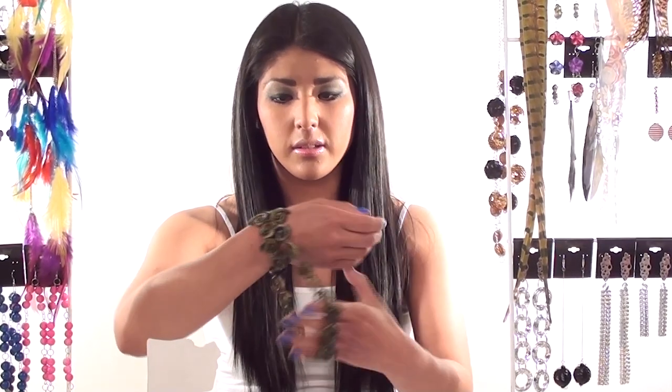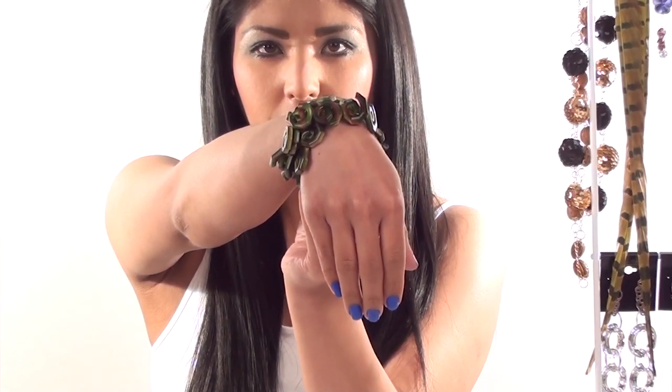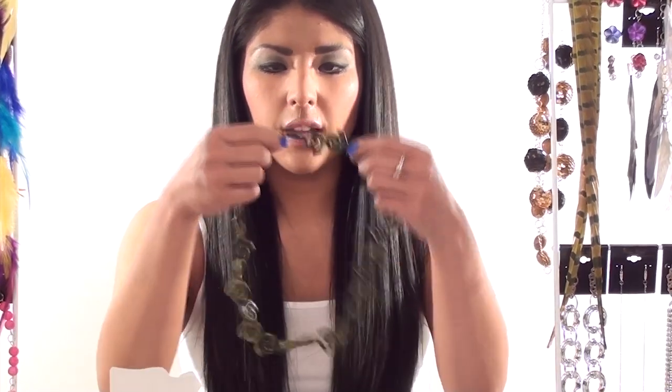What you do is you just wrap the necklace around your wrist three times and then you can have it like that, so it's quite chunky. Or you can have it as a single necklace like that.